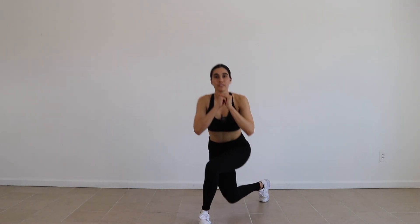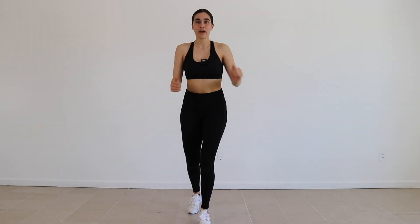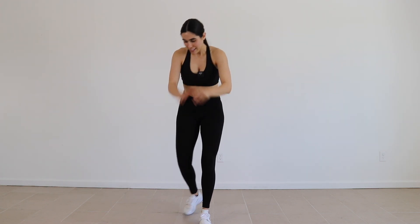Next is curtsy kick-ups. So curtsy, kick-up — that's the form. 30 seconds each side, let's do it.